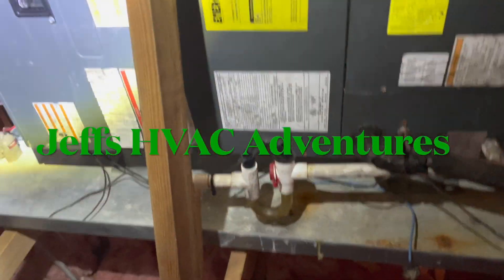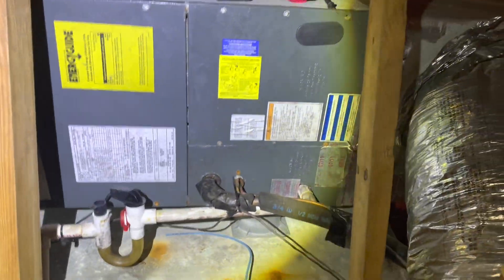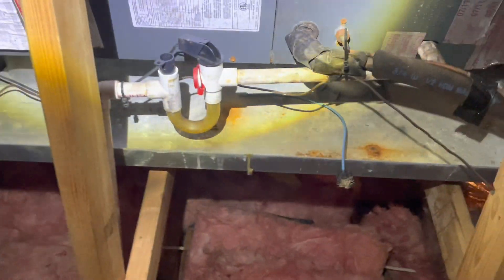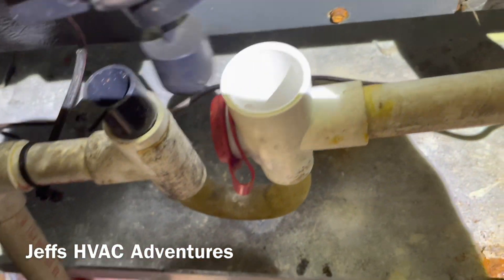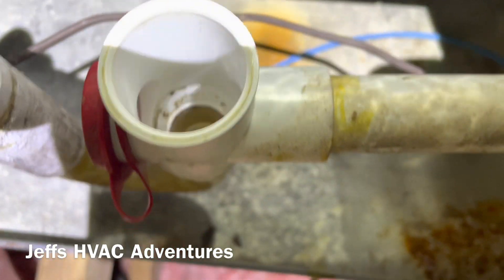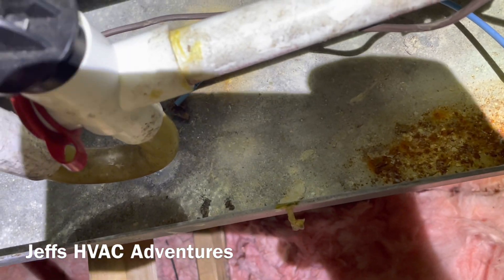We have a Goodman air handler in an attic here, looks like a three-ton unit. It's kind of ridiculous the way they installed it with this return flex here. According to the customer it's not working at all, so I'd like to check out the air handler first, make sure everything's good here, and then we'll move downstairs to the outdoor unit. Looks like there's some condensate here, so it has worked a little bit - customer said it wasn't working at all. Let's get this panel off.